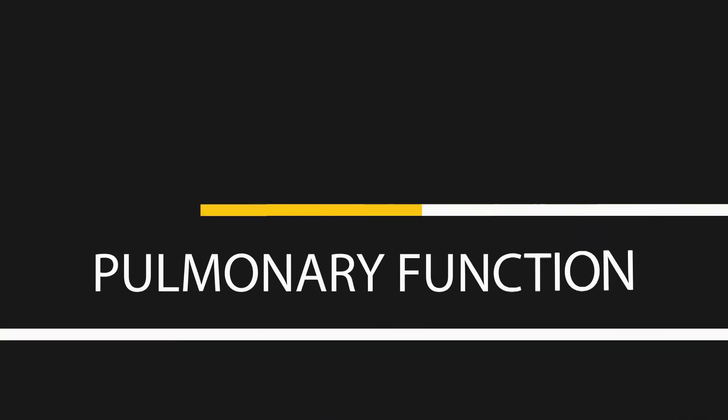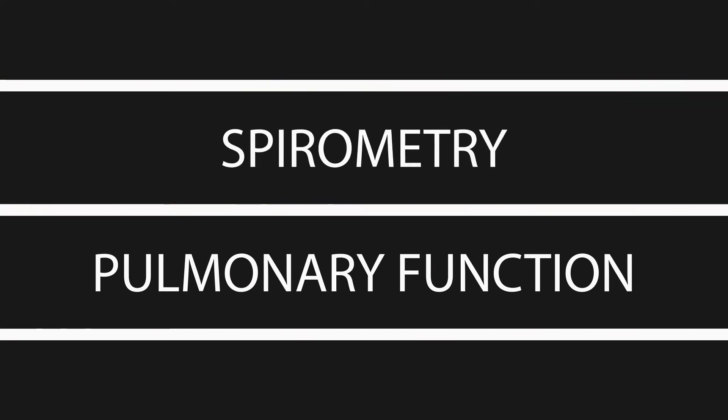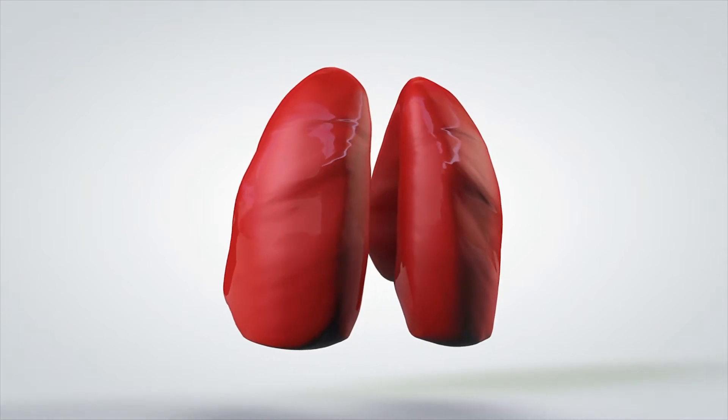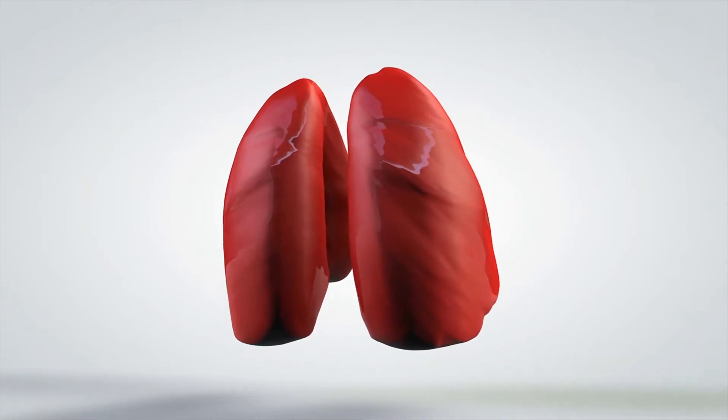Hello, I'm Richard Mondak, Physician Assistant at WorkSite Medical. Today we'll demonstrate spirometry and pulmonary function testing. Pulmonary function testing, or spirometry, tests lung function.